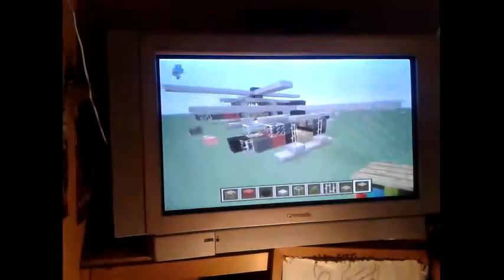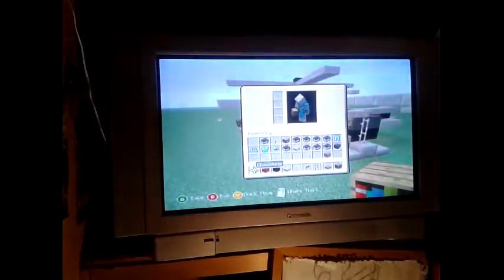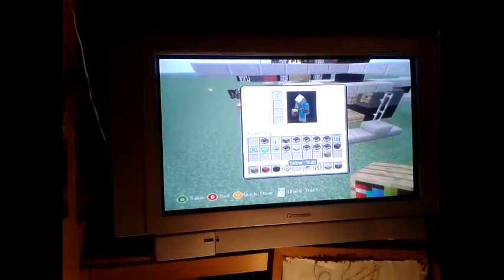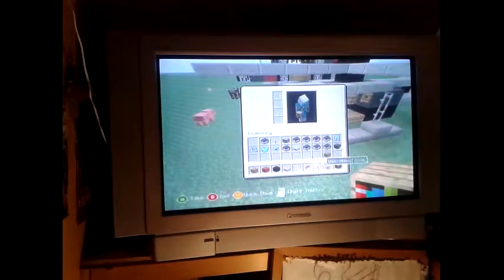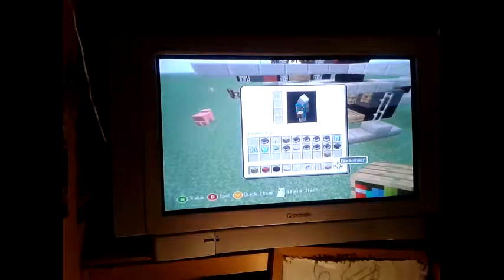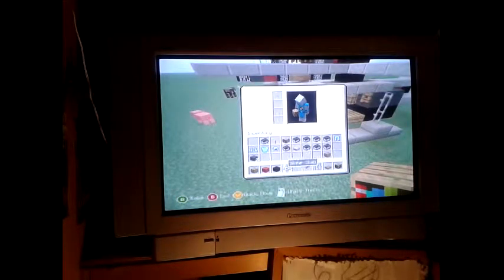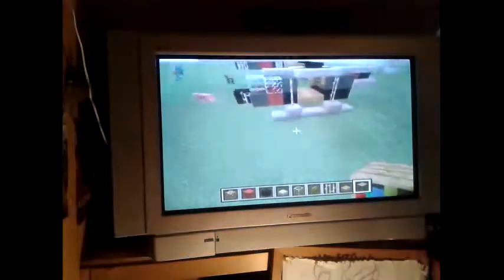All you need to do it is: glowstone, red wool, black wool, stone slab, glass, fence gate, iron bars, oak wood slab, bookshelf, grey wool — and I think that's it. If there's anything else I'll have to show you.